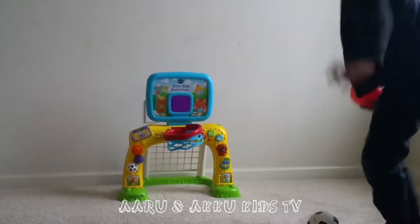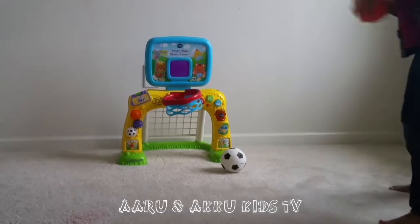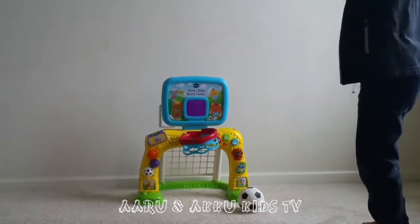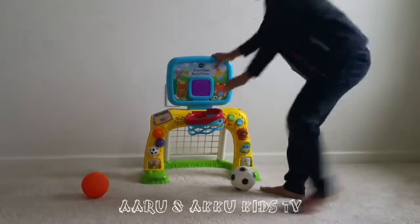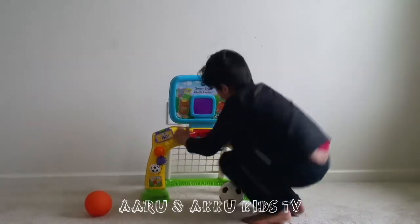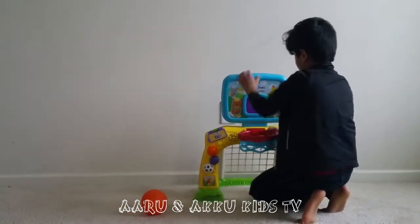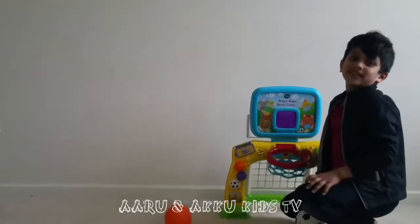Stand here. And now, get set, shot. Yay! Basketball! Yay! That was so funny. So we are going to try it again. Yay! Oops, this is going to come out. I got it. Because sometimes it comes out when we play. So I am going to fix it. We will fix it later.